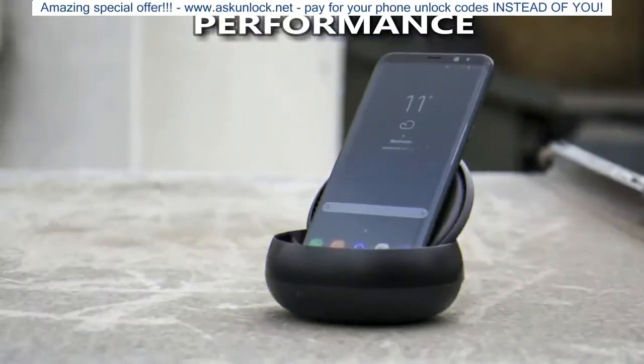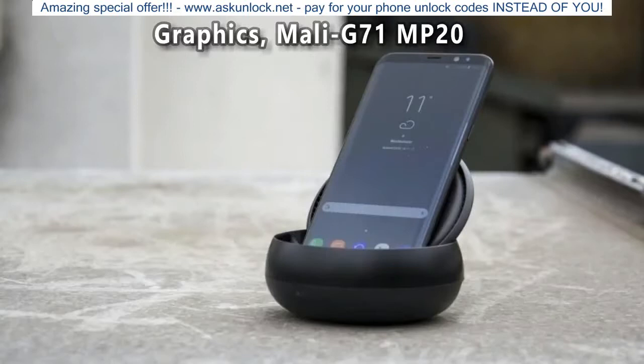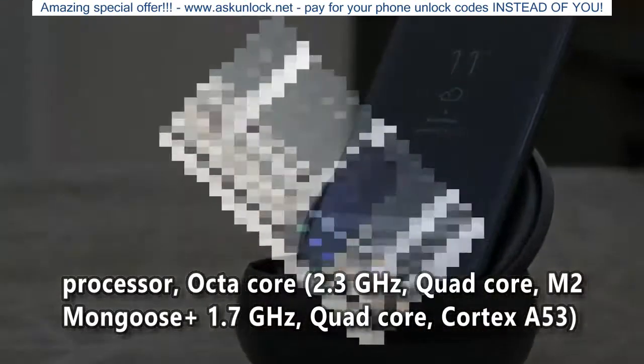Performance. Chipset: Samsung Exynos 9 Octa 9810. Graphics: Mali G71 MP20. Processor: Octa-core, 2.3 GHz Quad-core M2 Mongoose Plus 1.7 GHz Quad-core.